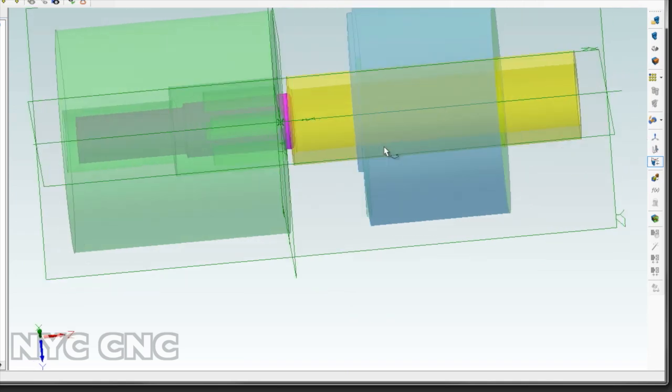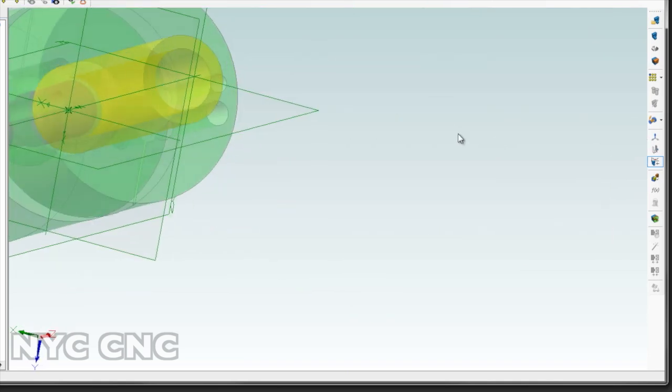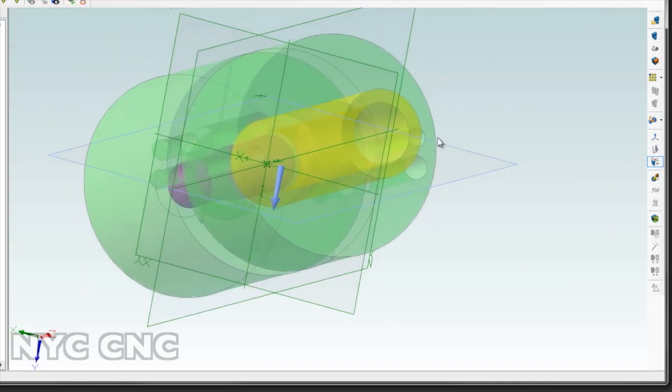This is the design I'm sticking with for now, but I'll obviously keep you guys updated on how that changes. For those of you who are new to NYC CNC, I like to be really honest about my lessons and where I make mistakes — that's kind of part of the process.